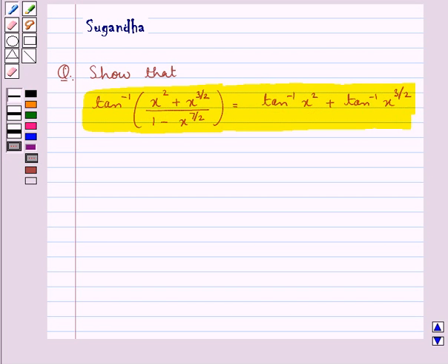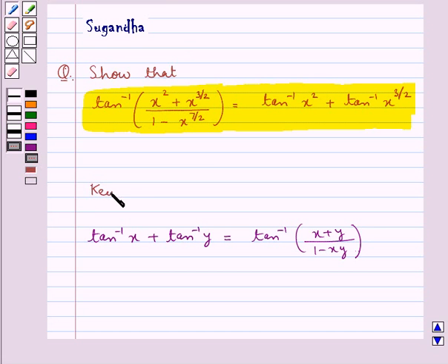Before we move on to the solution, let's recall one formula. It says tan inverse x plus tan inverse y is equal to tan inverse of (x plus y) upon (1 minus xy). This is the key idea that we use for this question.